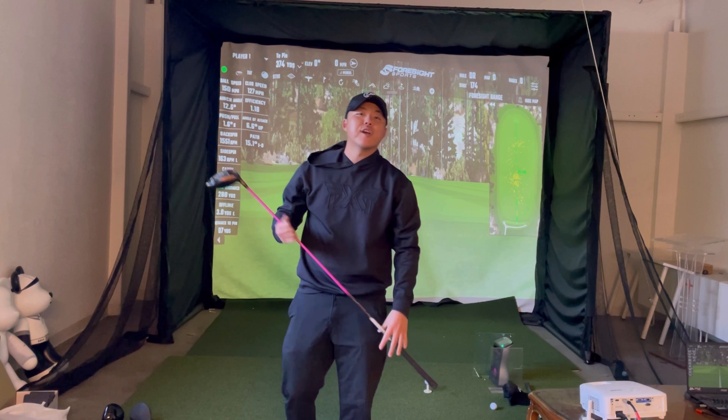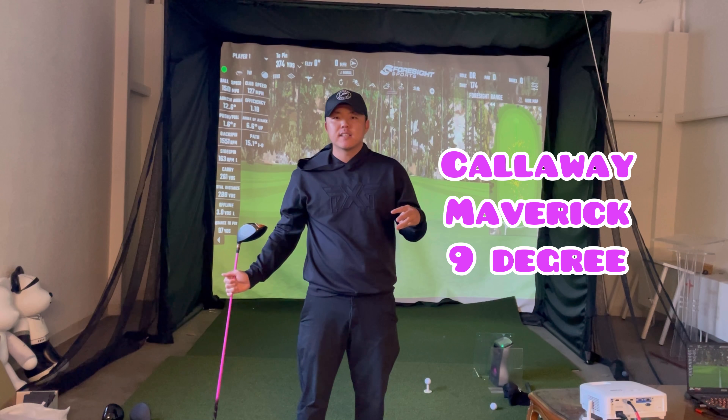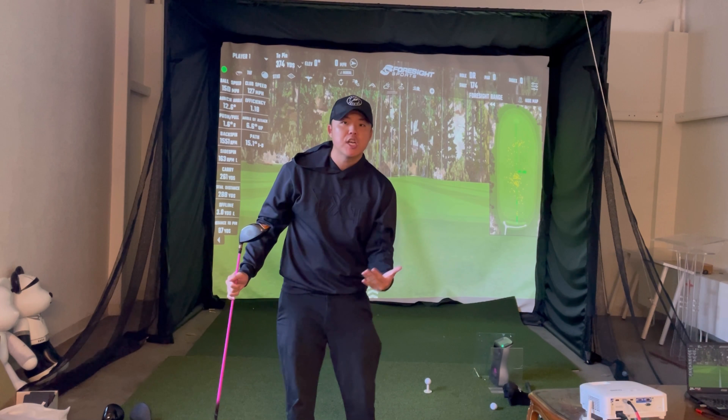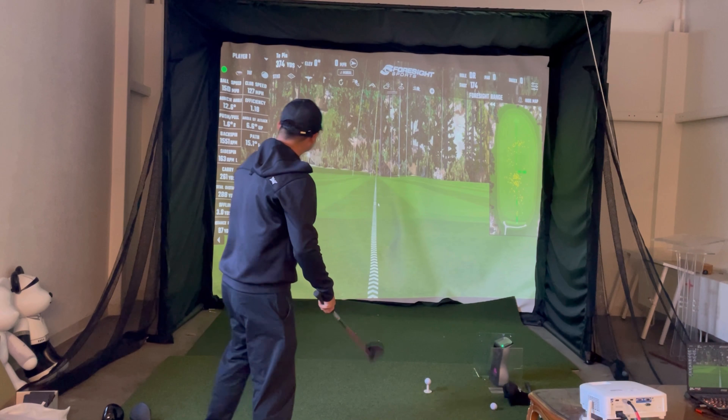I'll start off with the Callaway Maverick. I want to hit three shots that feel like good contact and average them out across the three drivers, then we'll compare from there.